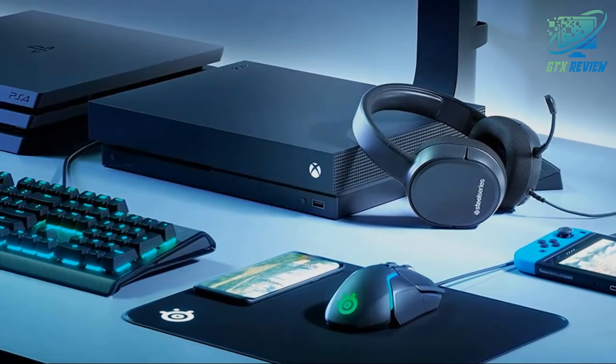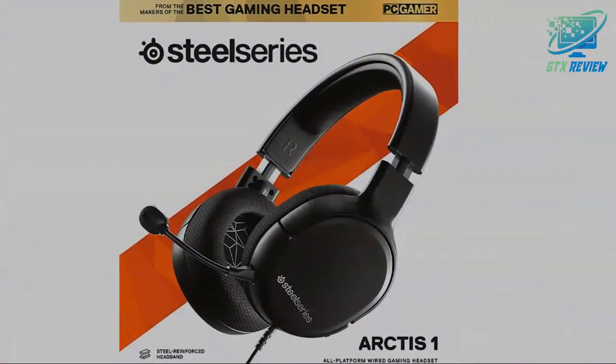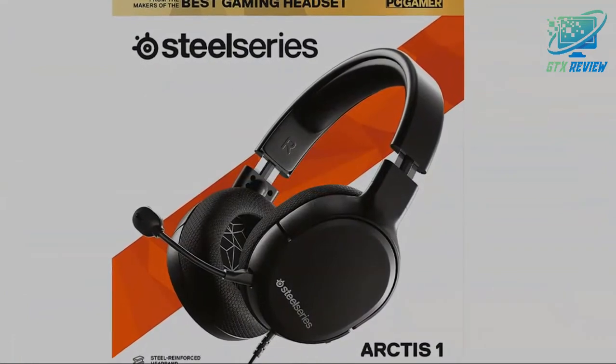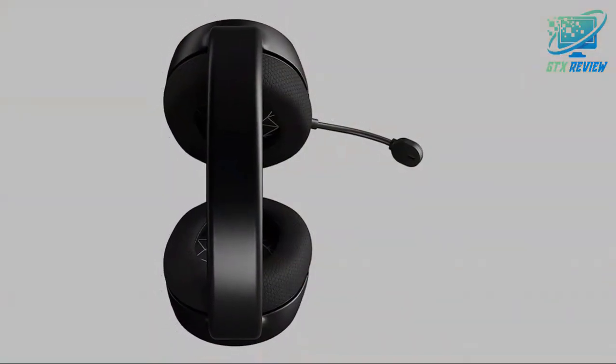Features the critically acclaimed signature audio of the Arctis line for precisely balanced, incredibly realistic game audio. Widely recognized as the best mic in gaming, the Arctis ClearCast bi-directional microphone delivers studio quality voice clarity and background noise cancellation.